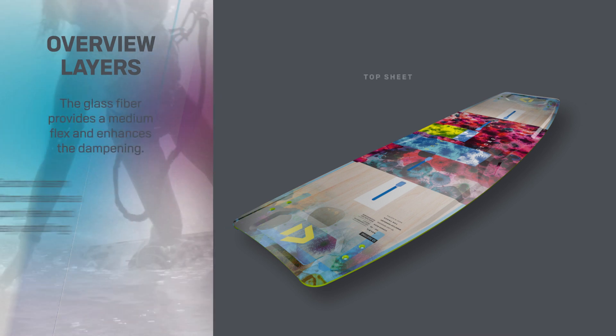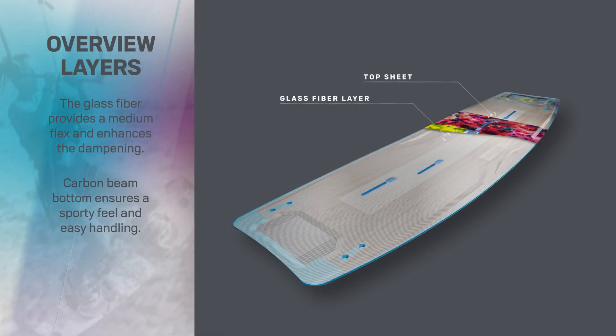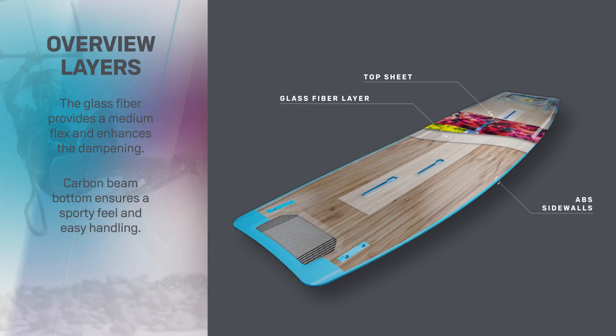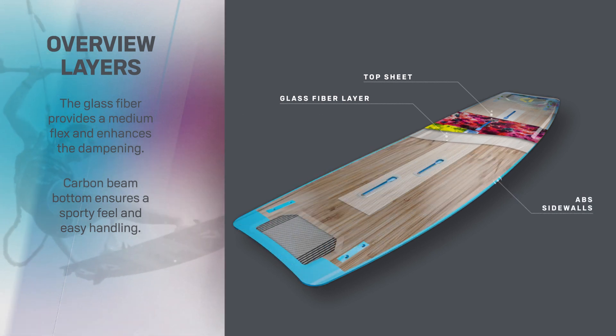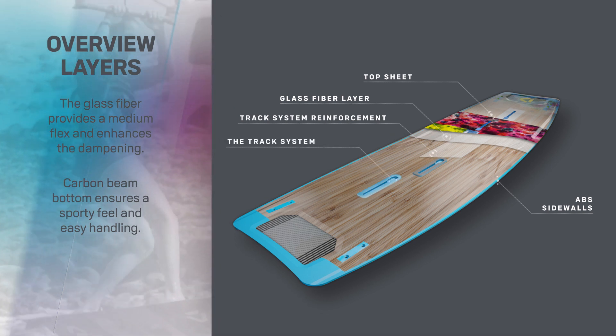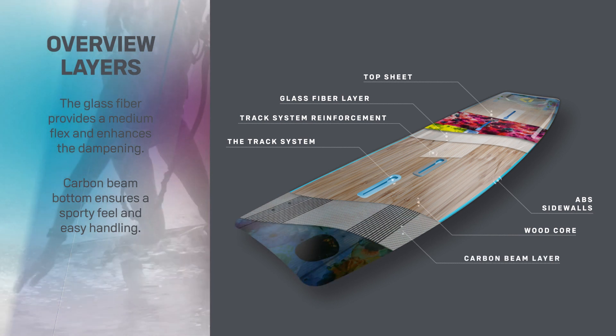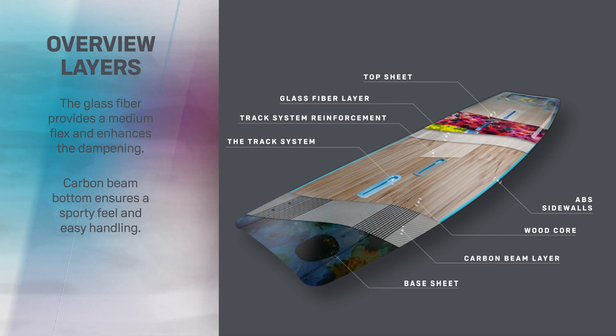The narrower outline uses the blend of VIAX glass and the carbon beam to achieve a board that is easy to use and smooth and agile on the water. Carbon beam technology running from tip to tail gives the Soleil reactive pop, saving over 10 percent in weight and adding to the sporty feel and easy handling.